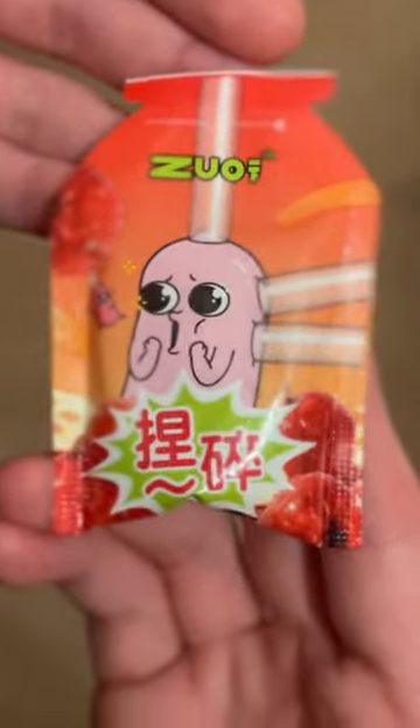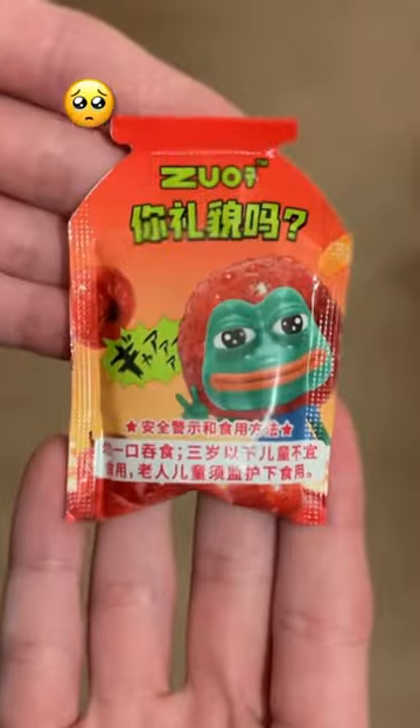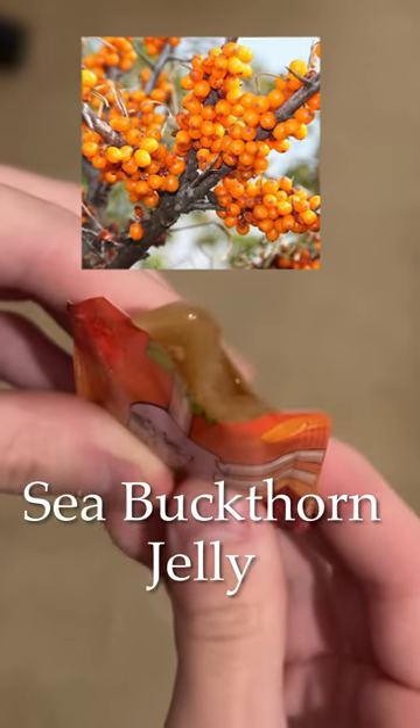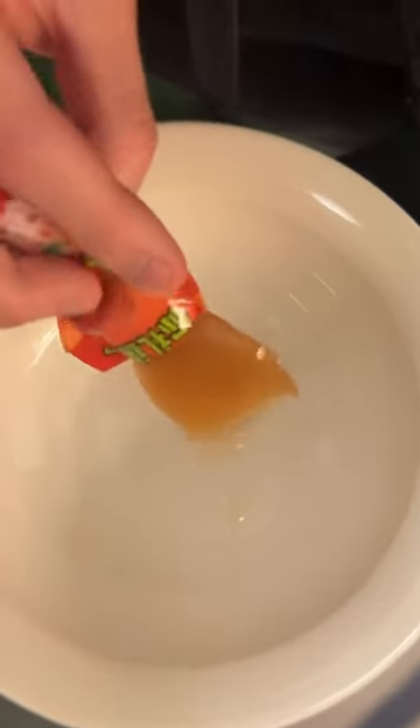It smells of a Chinese factory. Now inside are these cute squishy little bags and inside those bags are even more bags. Actually, it's sea buckthorn jelly and I have never seen anything that looks this delicious. So let's try it.